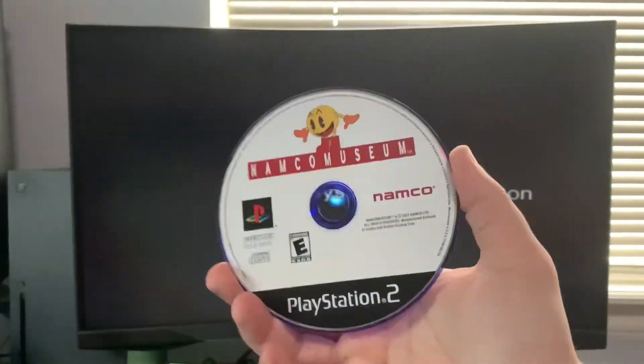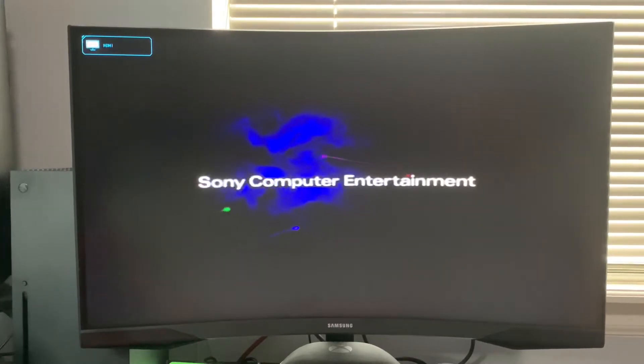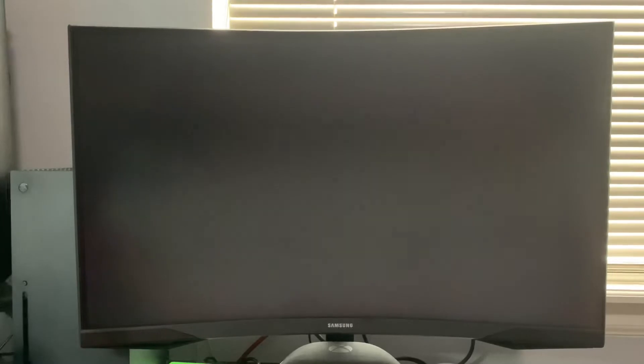If you can remember about five minutes ago we tried this blue disc and it would not load. Let's see what happens this time around — and it goes right into the game, which is the sign of a great laser.